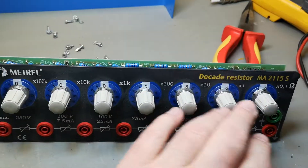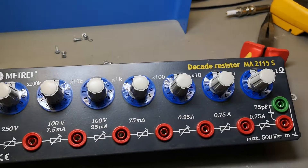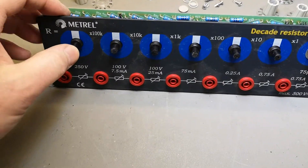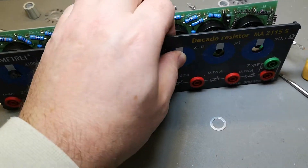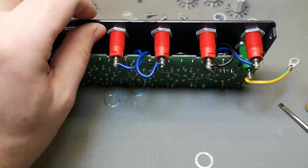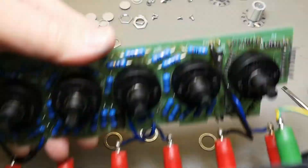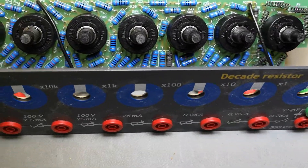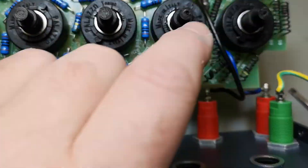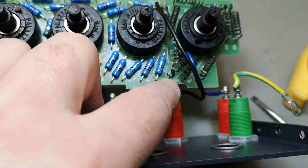To do that I need to remove all the switches, so I'll leave them all in zero - this way it will be easy to restore again. Something is definitely blown up in here. There are more burned resistors - one here is blown as well. So the first one is blown, and that's obviously why nothing else works: because the first resistor is blown.